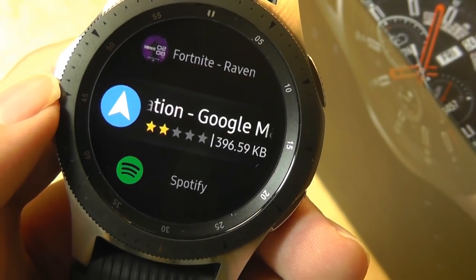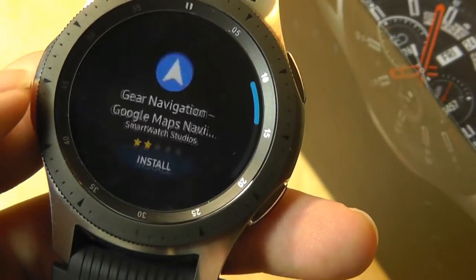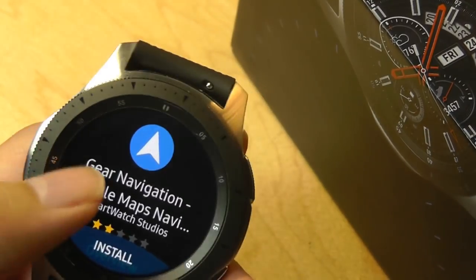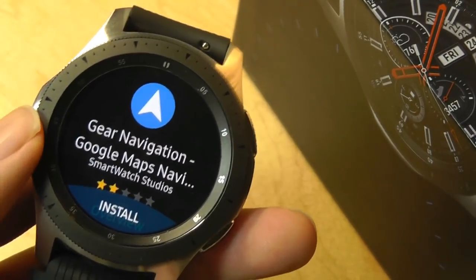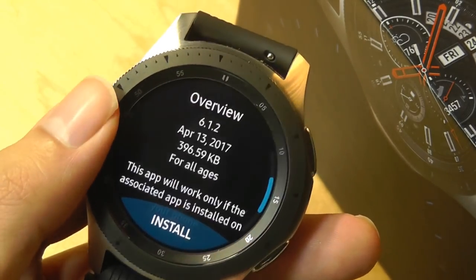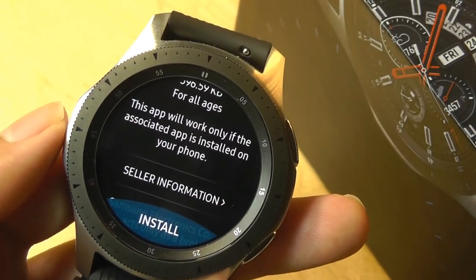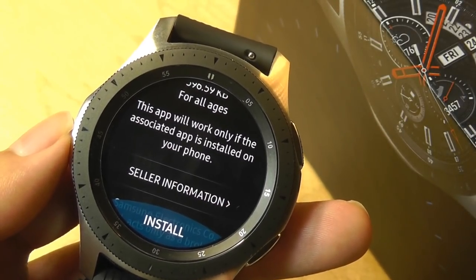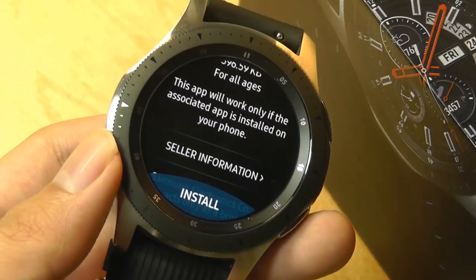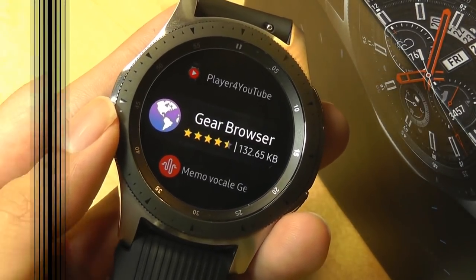There are a few useful apps, such as Gear Navigation, which technically uses Google Maps for turn-by-turn directions and lets you view maps on the watch. However, many of these apps are designed by Samsung and require you to install a companion smartphone app. Features ranging from fitness tracking to just using the watch out of the box require you to download at minimum 5 to 10 apps on your phone, which might be a detriment to folks that aren't tied into the Samsung ecosystem.